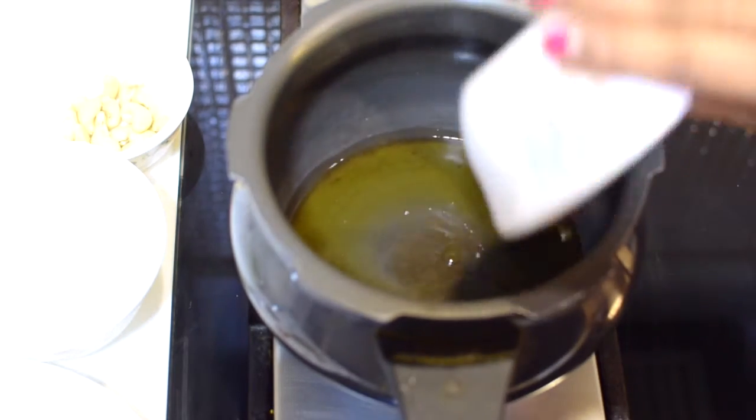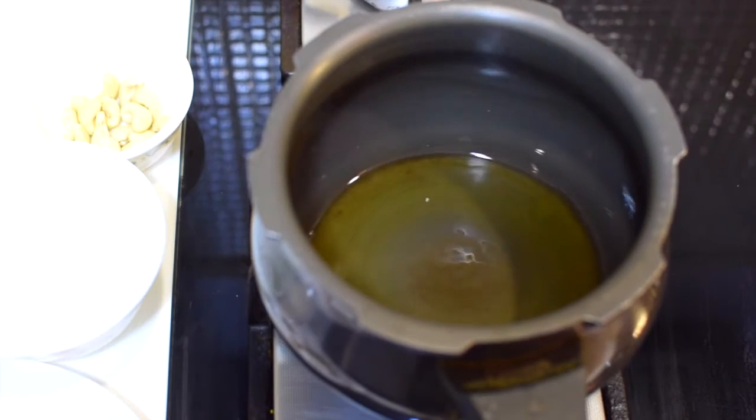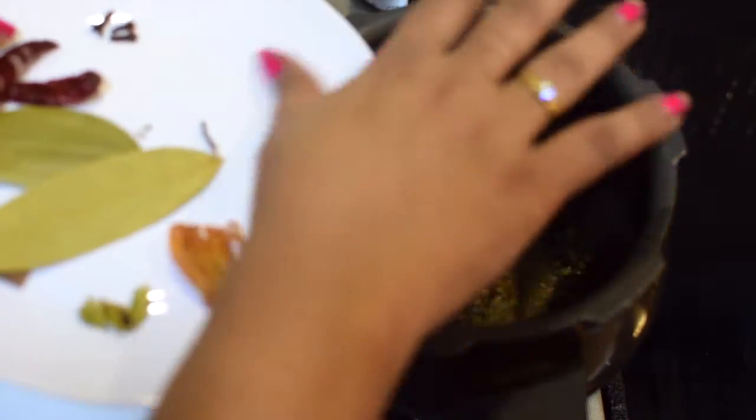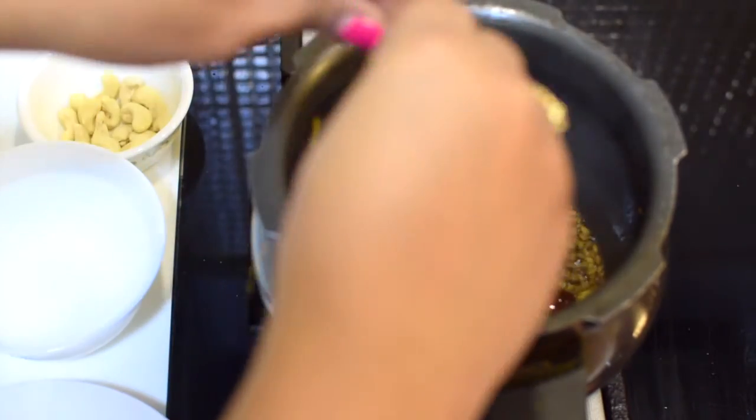I've put the pressure cooker on flame and it's already heated up. I added 2 tablespoons of ghee, and when the ghee is hot, we're going to add the cumin seeds along with all the other spices — red chilies, bay leaves, cardamom, cinnamon, and cloves.